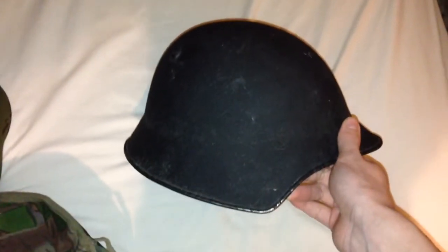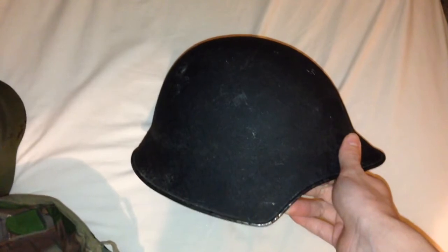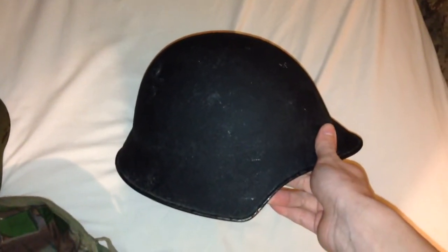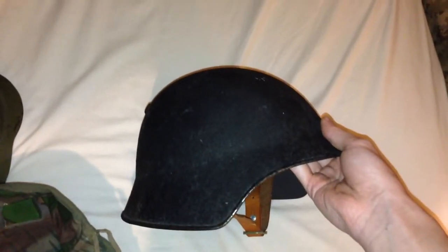Switzerland was a neutral country in both World War I and World War II, so you'd think none of these helmets ever saw combat. While they didn't see combat with the Swiss Army, they were sold to countries around the world — especially Argentina, where they were used in the Falklands War with Britain. There are also photos and videos of them being used in the Yugoslavian Civil War. So these helmets still got around despite being made by a neutral country.